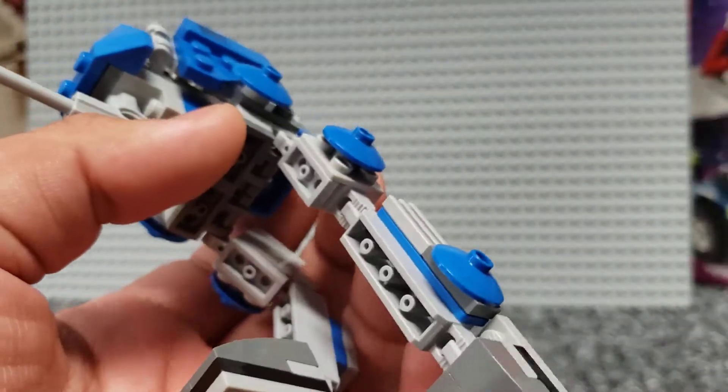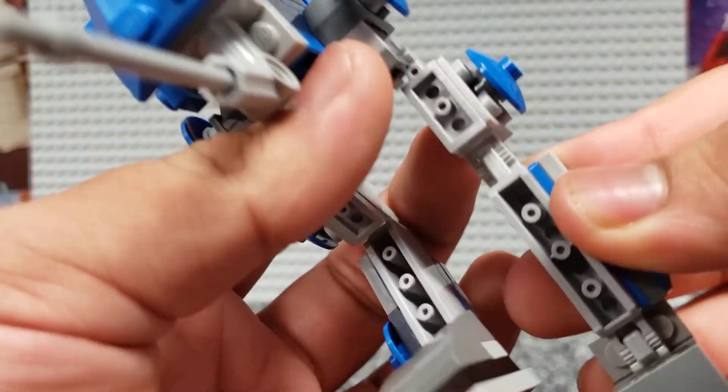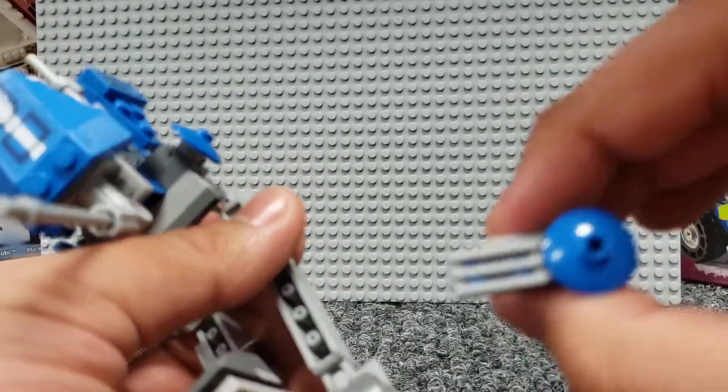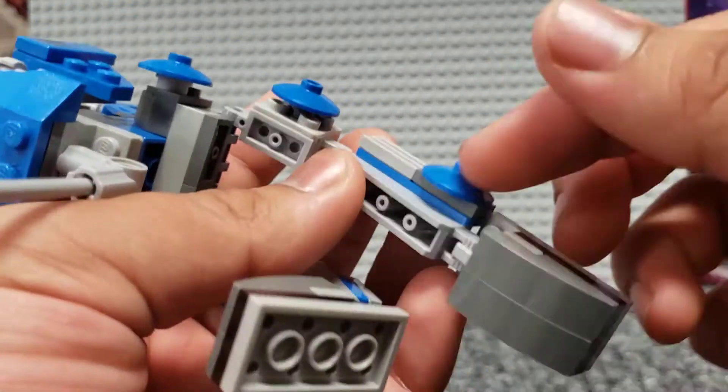The lower legs are using some 1x4 bricks with the ratchets on each side. On the tops, you'll see these 1x2 bricks with the 1x4 on the side of them, so I can put them on the side. You can see some dishes there and a grill.